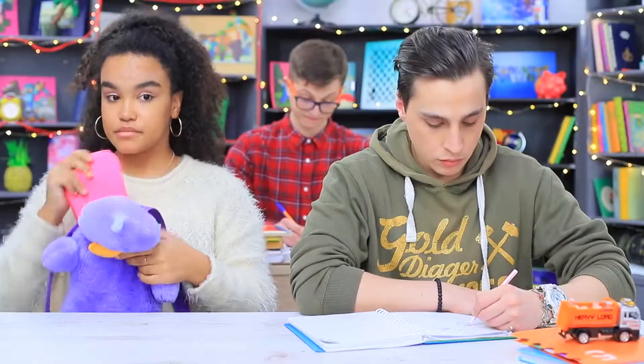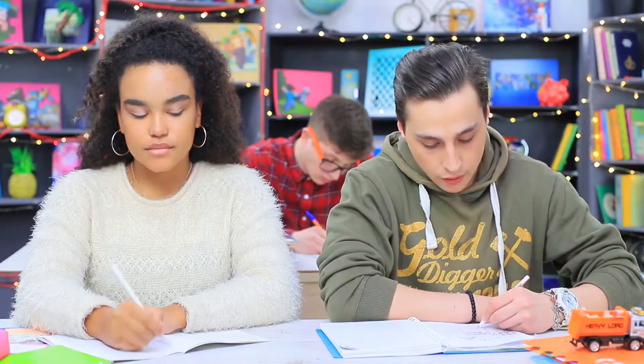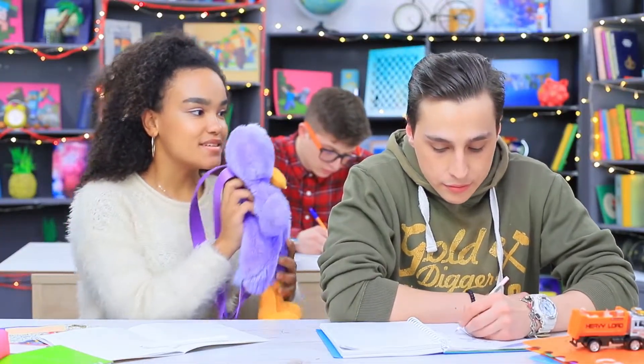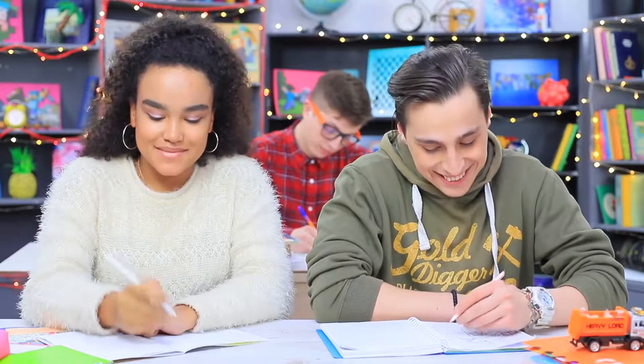Jessica takes school supplies from the depths of her plush duck! It turns out that this ducky can hold a lot of stuff. But that's not it yet — in the middle of class, Jessica puts the backpack onto her hand and scares her classmates! The little duckling makes everyone tremble with fear!